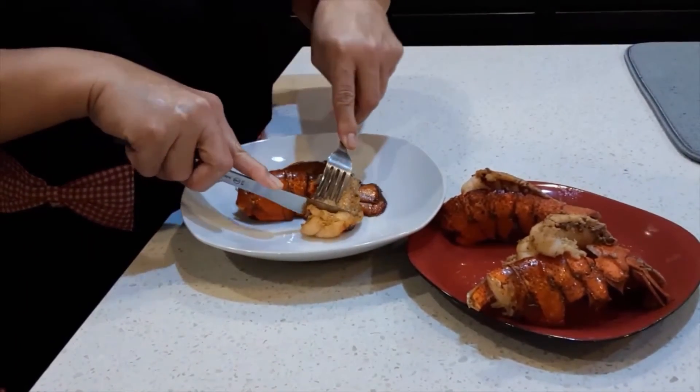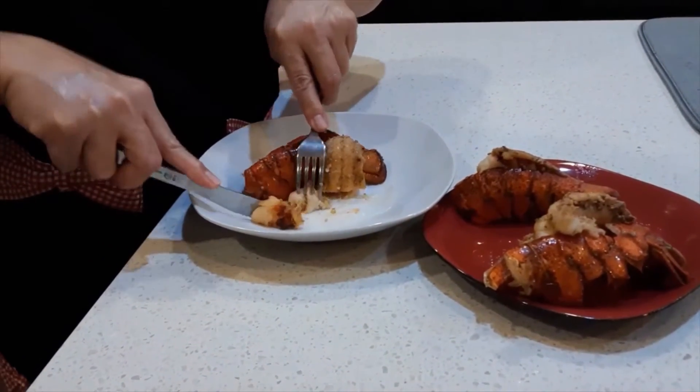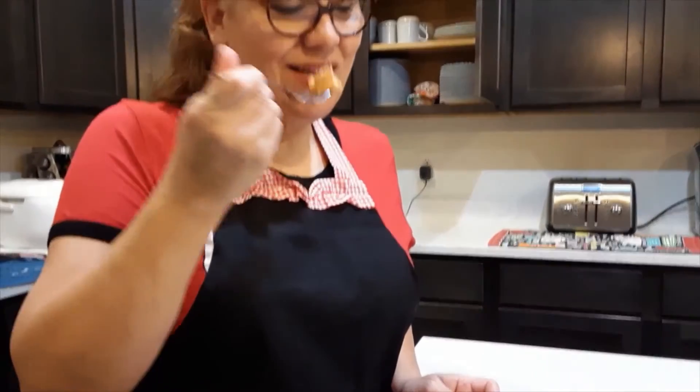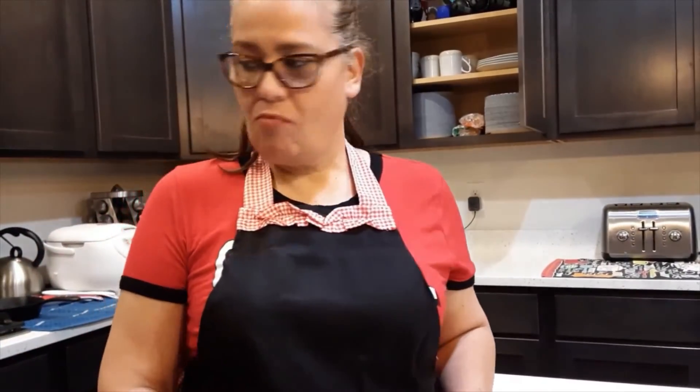Let me try this. This smells so good — if you guys could just smell this. Cheers! It's really, really good. Please let me know if you try this. Put a comment below and let me know how you liked it. Stay healthy, take care, and have fun. Bye-bye!